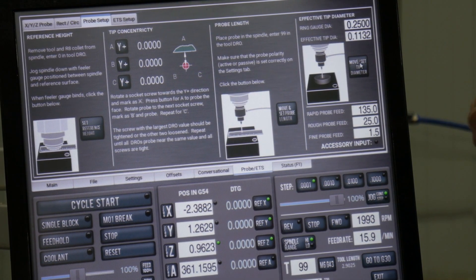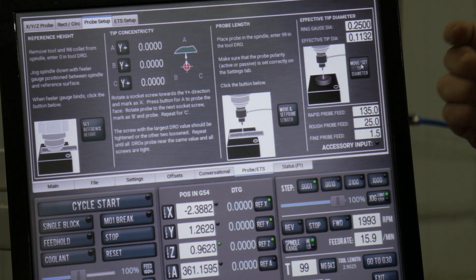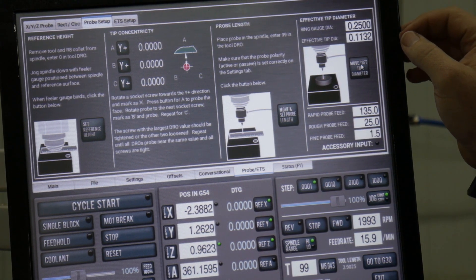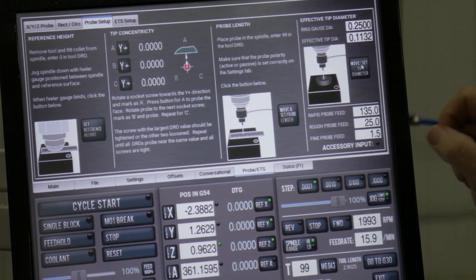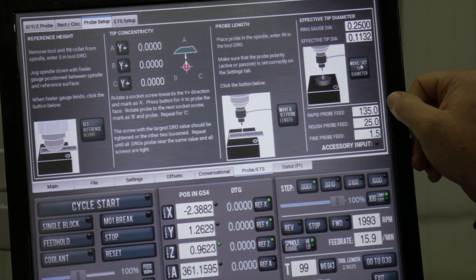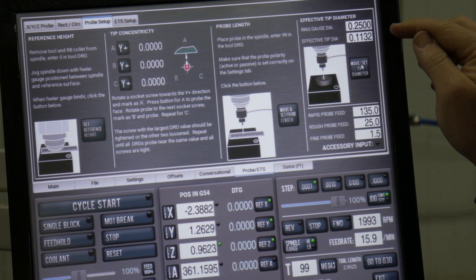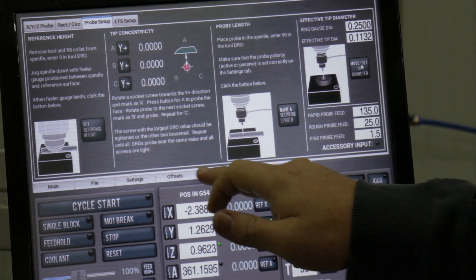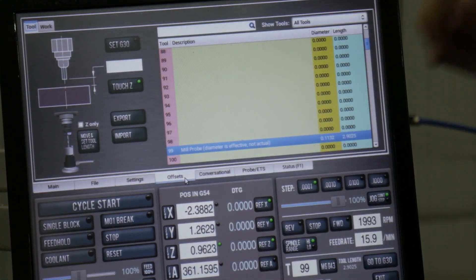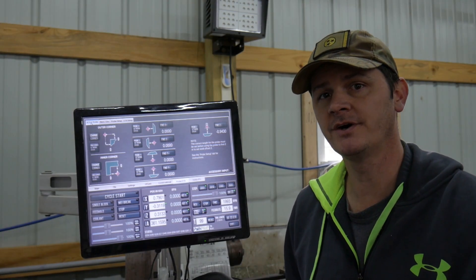That was using this last tab here — enter the diameter of the hole, which preferably we would use a ring gauge, but I don't have one so I will have one in the future. You just enter that number, put the tip in the hole, hit move and set tip diameter, and it runs through these different speeds and measures out your effective tip diameter. Then once you go to offsets, there you go — you have your tip diameter set in there.